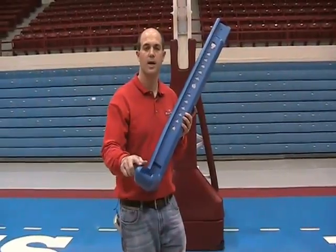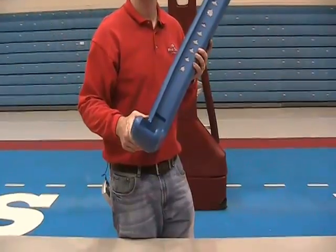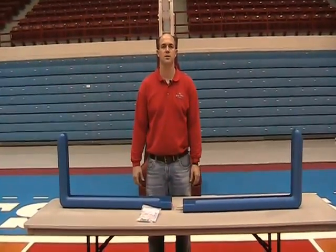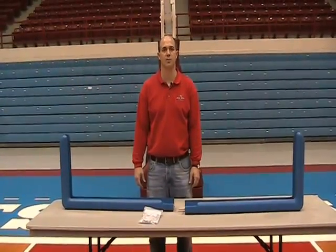The Tough Guard pad is contoured to minimize ball interference. All First Team Competition tempered glass backboards are pre-drilled for Tough Guard backboard edge padding.